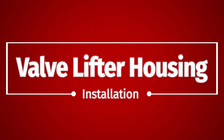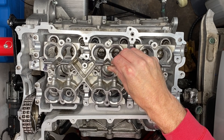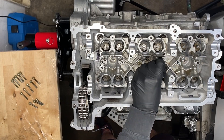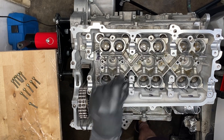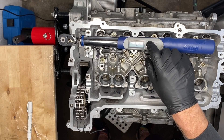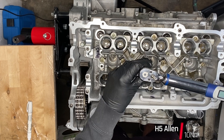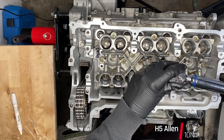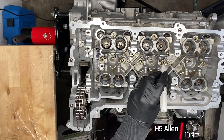The valve lifter housing — also called valve lifter cage or tappet cage — goes in with these 15 H5 bolts, and they are all torqued up to 10 newton meters. There is no particular pattern specified, but I am doing a kind of diamond pattern out from the center, in a sequence inspired by the cylinder heads.